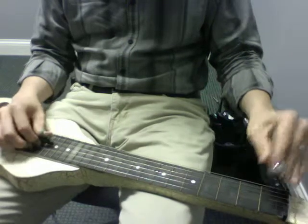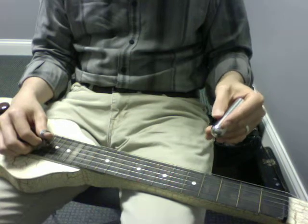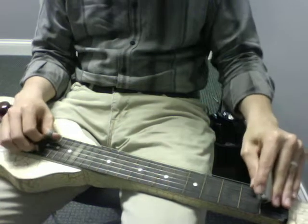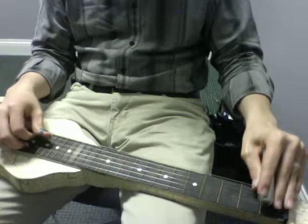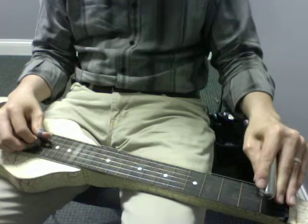And then we play A-flat, G on your G string — fourth string, fourth string in this tuning. As in one and two.